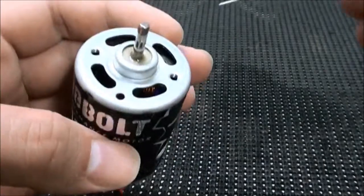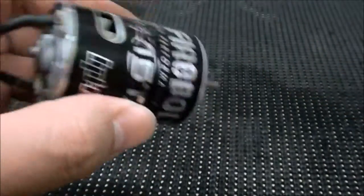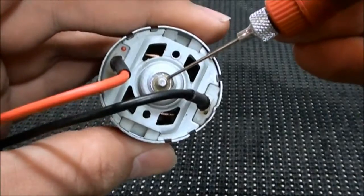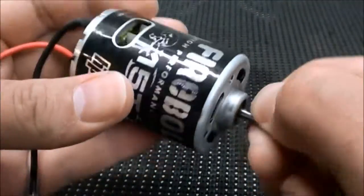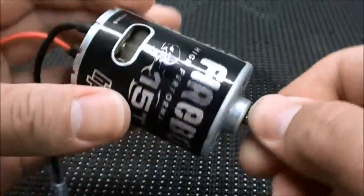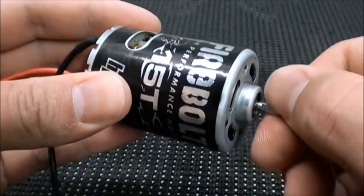Once your motor is dried off, go ahead and apply some bushing oil on the top and bottom — just a drop, that should be more than enough. Rotate the rotor around and that's it. Your motor has been properly broken in, cleaned out, and re-oiled.